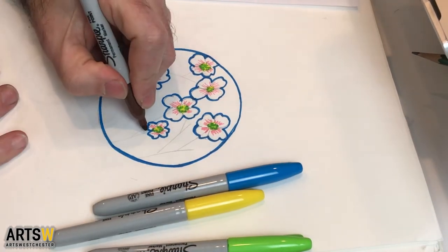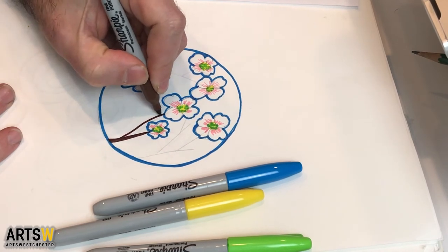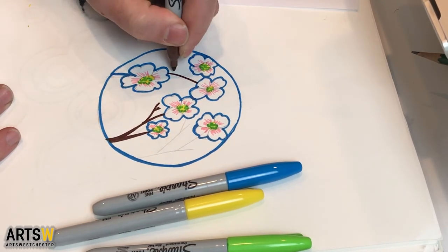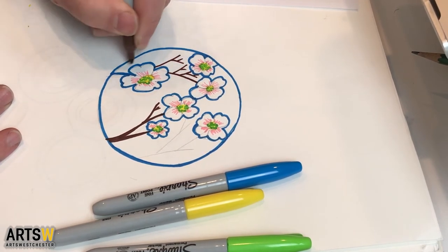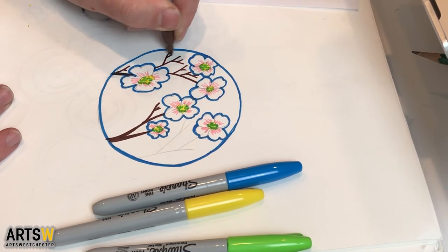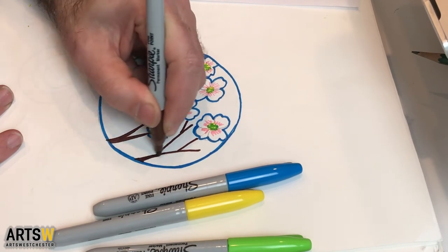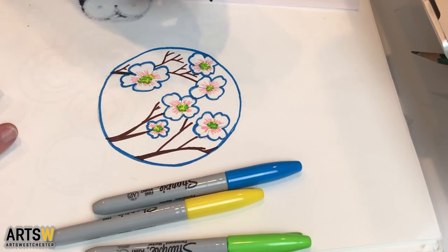I'm going to take a brown Sharpie and start with the tree branches. They can go from thick to thin. I don't have to exactly follow the pencil lines I did — I can make up a couple of new ones. I'm going to try to make it look like the branch goes behind some of these petals. I'm going to add some Y's where they just kind of branch off like that, going over this one and making it a little bit thicker. I'm going to go right out of my frame.